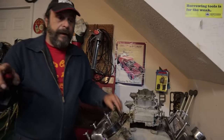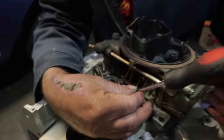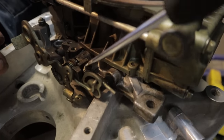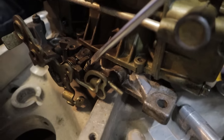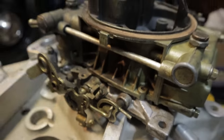Now we go back to the balancing act between the throttle stop screw and the idle mixture screws. This is for initial start. The first thing you do is turn the idle stop screw out until the throttle is completely closed — until there's no movement. Then you want to go one full turn in. That's your initial setup.